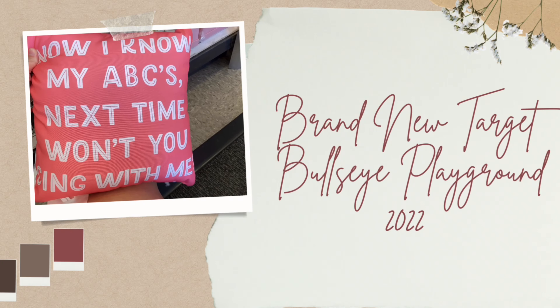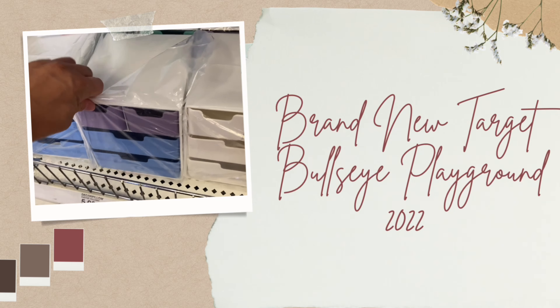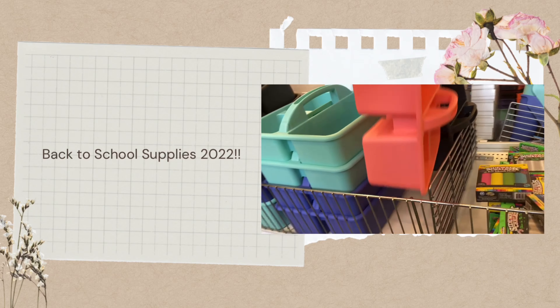Hi, welcome and welcome back to my channel. If you're new here, my name is Lindsay and I love to make Target shop with me's. So if you haven't already, please hit that subscribe button down below. I'd love to have you here.